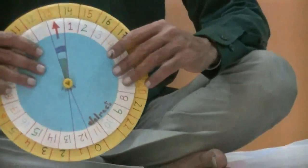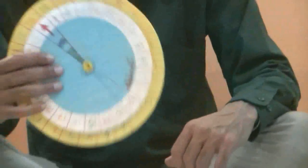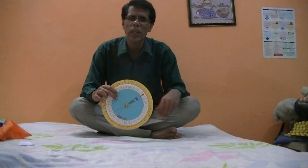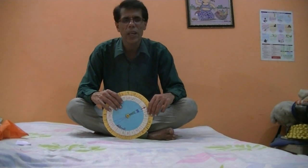You can make it at home — very cheap model — and it is very useful to teach a child. Not for a school project only, but you can teach a child at home also. I hope you like it. Thanks.